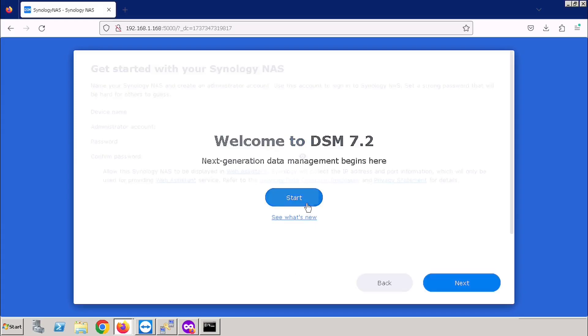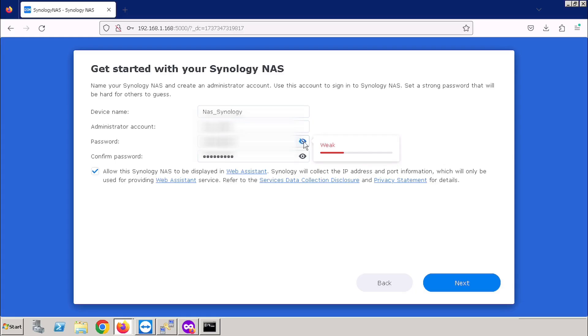Then enter the device name, administrator account name and password. We require this administrator username and password for managing the Synology in future, so we need to keep this record for future management. I am entering the details and pressing the Next button.